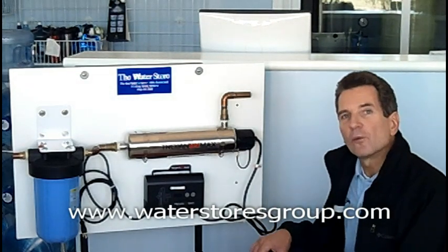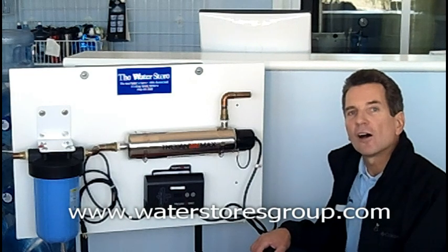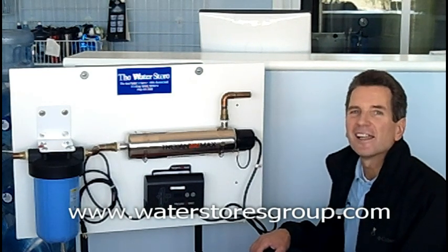If you liked what you saw today, please check out our website at waterstoresgroup.com. I'm Gary Boitler from the Water Store in Midland, Ontario. Thanks for watching.